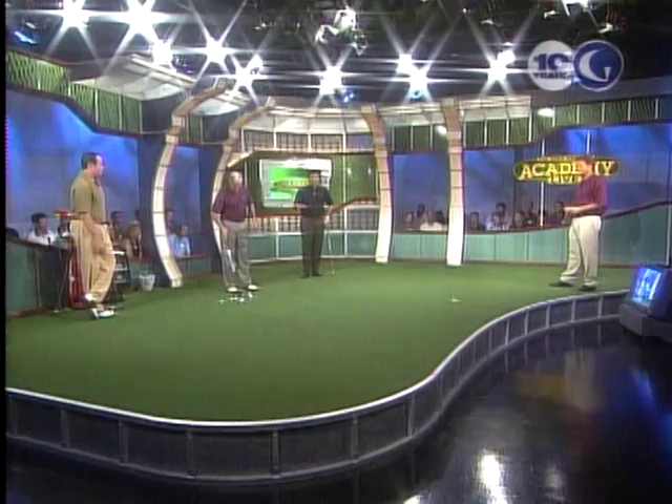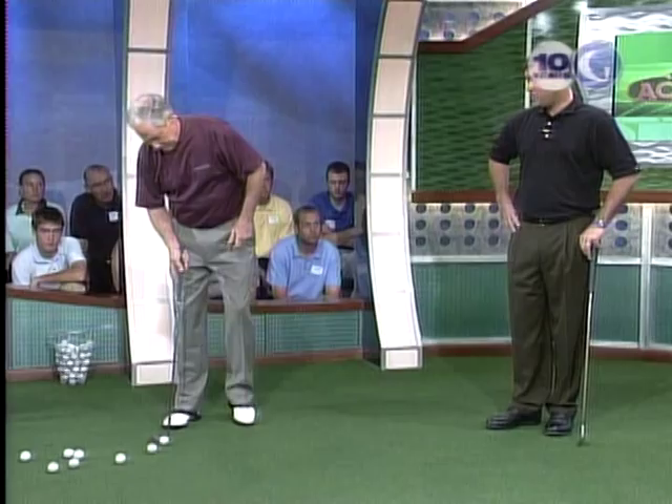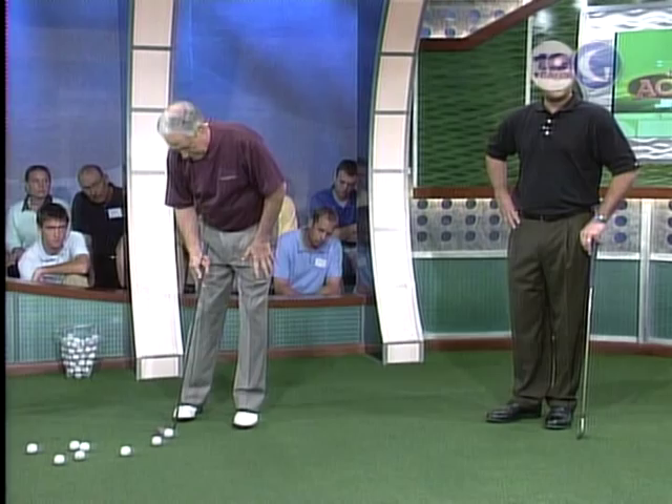Everything we've actually mentioned so far tonight is in the video 'Putt to Win,' which you can get on his website at davestockton.com. Sounds like a sales pitch — but it was very smooth, I've been waiting all night.